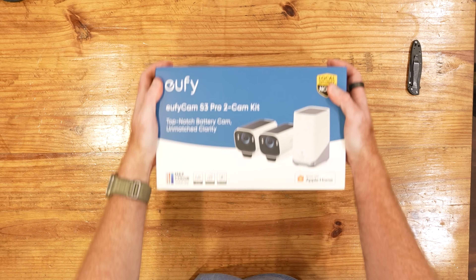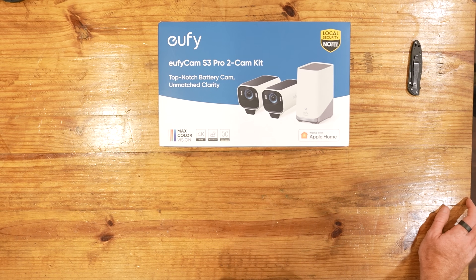Click the link in the description for the EufyCam and enjoy 15% off. As always, thank you so much for watching Break It Yourself — I know you've got zillions of other videos you could be watching and you stopped by here. Don't forget to thumbs up and we will see you next time.